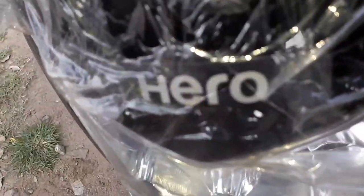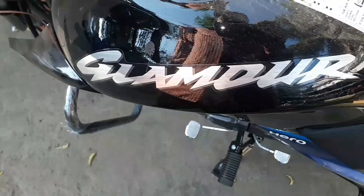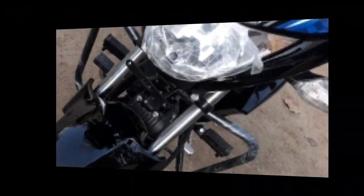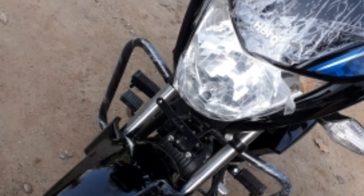Hi friends, in this video we have a full review of Hero Glamour — the specifications, the on-road price, the AMT, the pros and cons. This is me Karthik and you are watching Automobile Deck.